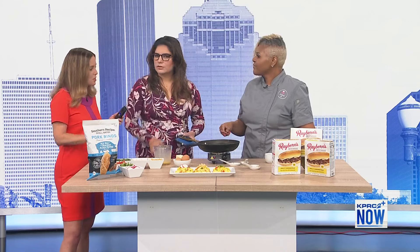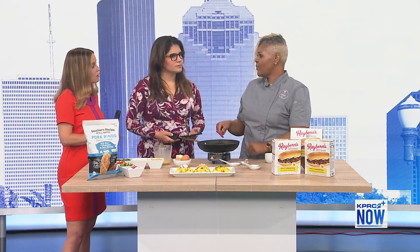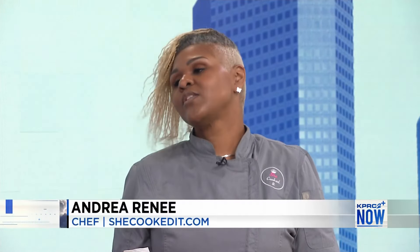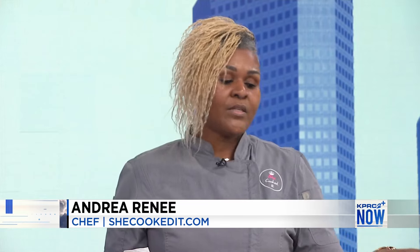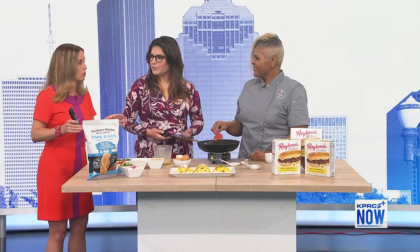Tell us about your website — can we find some of these recipes on there? Yes, you can find this recipe on my website at www.shecookedit.com. I'm also on Instagram and Facebook, and you can get these two items at NE Kroger, Walmart, H-E-B, and online. I love that you brought in things I can buy at a normal grocery store.